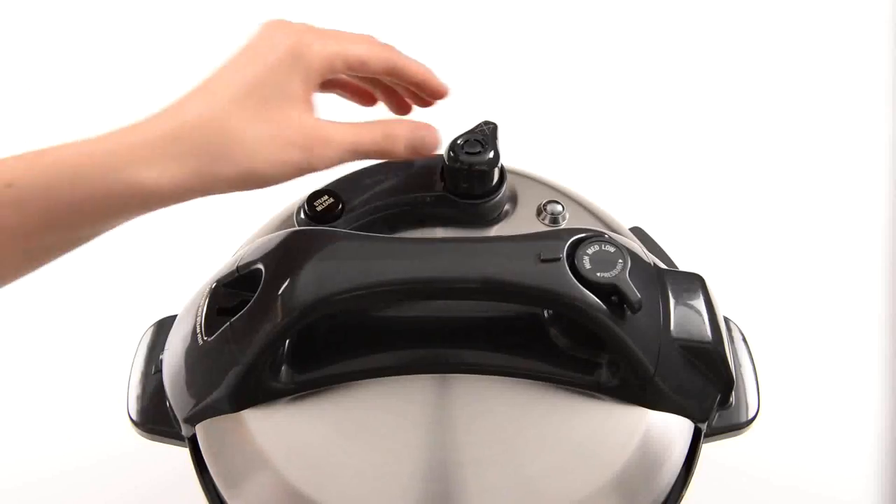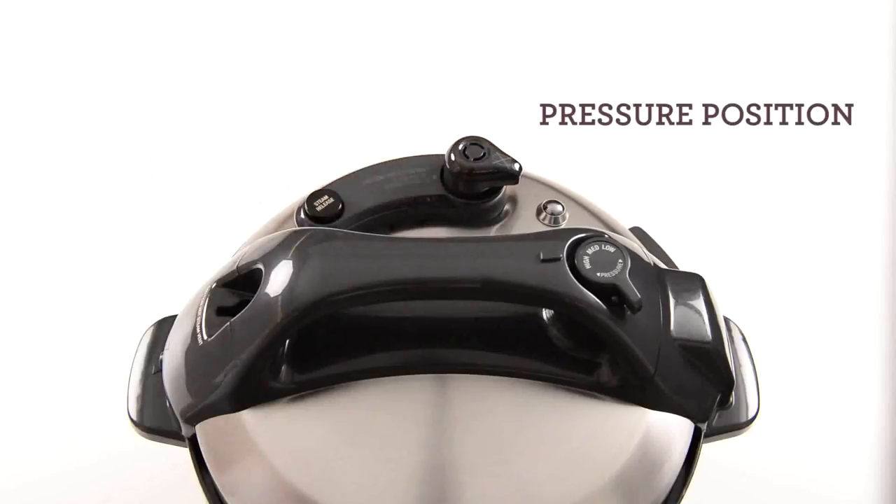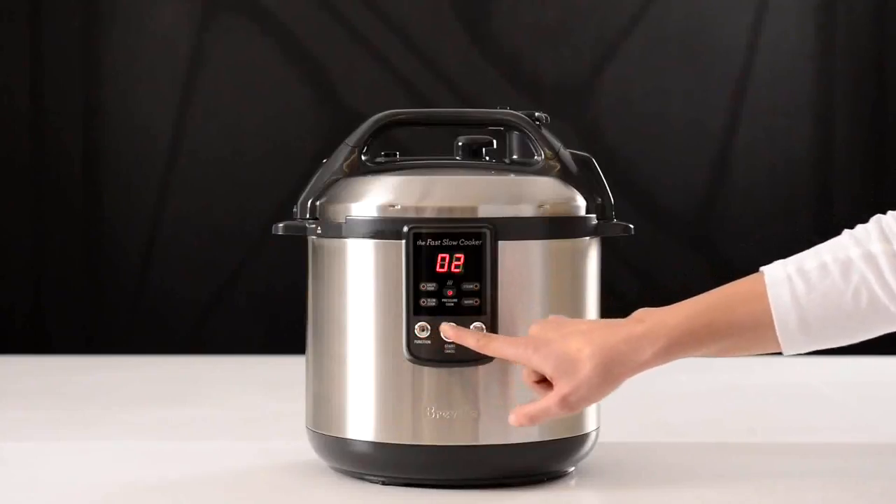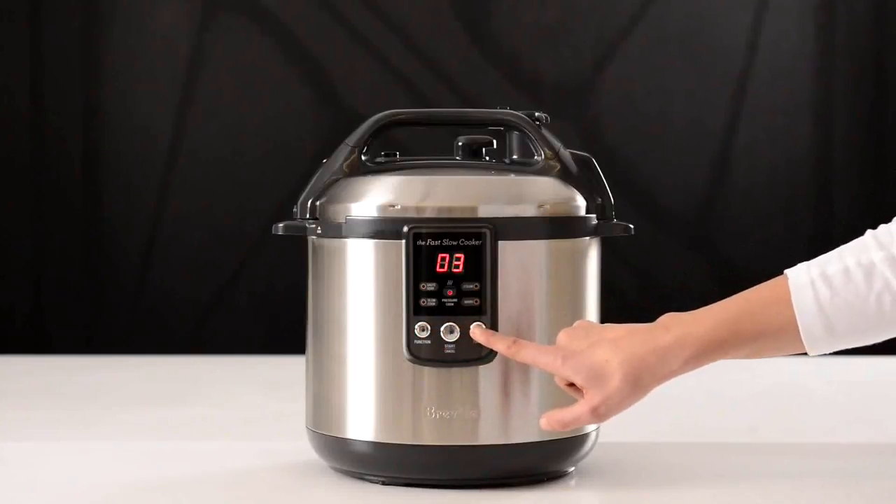Once the lid is correctly locked, place the pressure release valve in the pressure position. Press the function button until the pressure cook light flashes. Enter your time and press start.